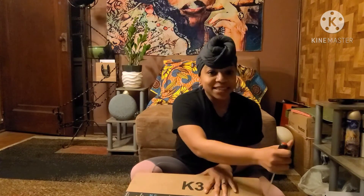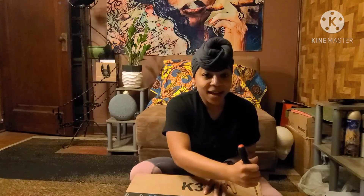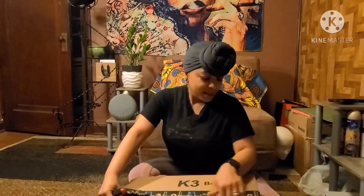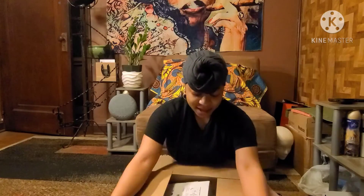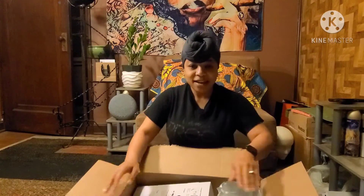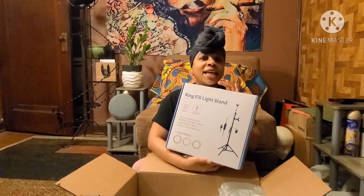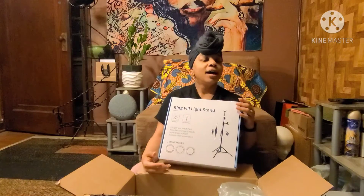It's from Amazon. Let's see what I ordered. I got a screwdriver because I can't find my safety knife, so I'm making an investment in me. And my first unboxing is a ring light.